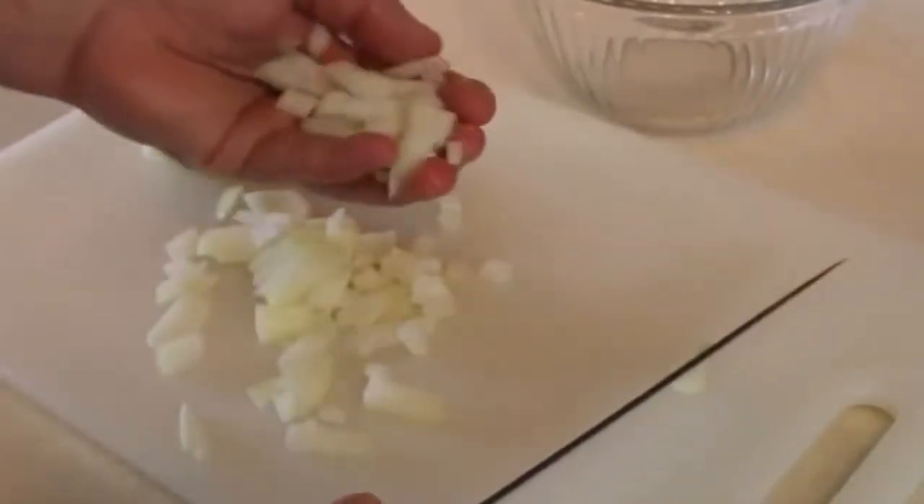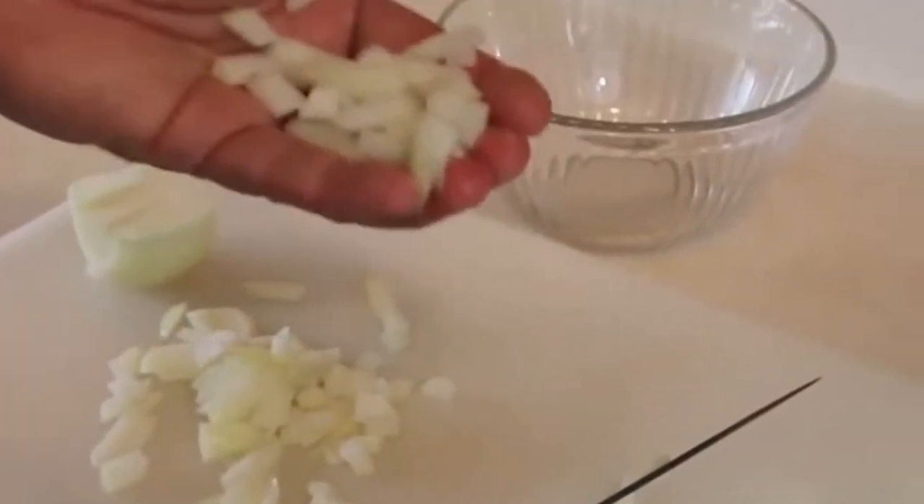What I'm doing, as you can see, is we're just going to dice this up really nice, and then we're going to finish this onion up. And then our garlic, which I'm just going to cut very thin, lay all these out and just mince it up, and add this to the bowl as well.